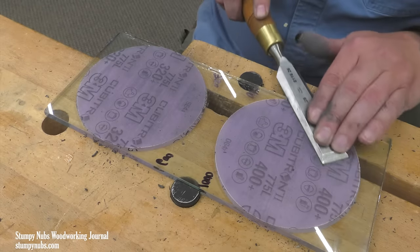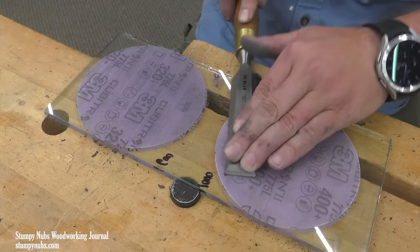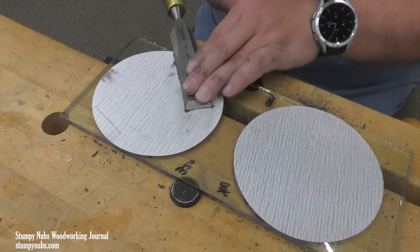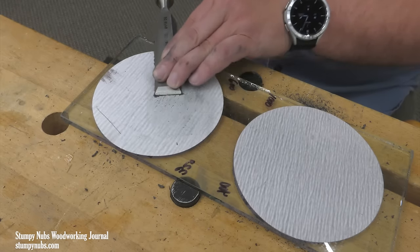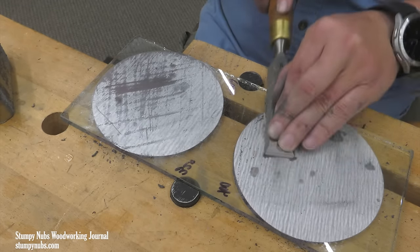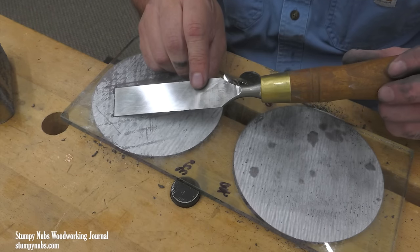I spend less than a minute on each of the remaining three grits, working my way up to 1000. You might have noticed that only the first two grits on my glass are Cubitron 2 sandpaper. That's because it was those two grits that did the bulk of the work — that removed the most steel, especially the low grit. The 600 and 1000 grits remove very little steel; they're just polishing out the scratch marks. So a less expensive aluminum oxide disc worked just fine for those two high grits.